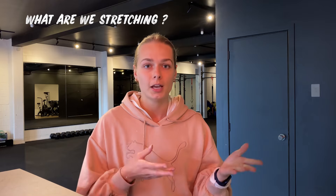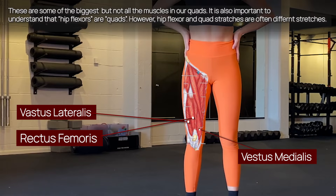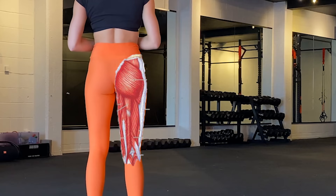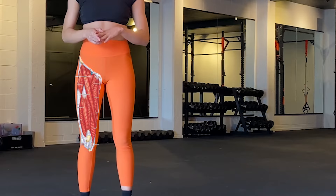Let's start with what muscles we are actually stretching when we stretch splits. You can see we're stretching the front of our legs — our quads and hip flexors — and on the back of our legs we're stretching our hamstrings. We're also stretching our adductors, the muscles on the insides of our legs. The amount depends on your alignment: if your hips are perfectly square, less adductor stretch; if your hips are open, more adductor stretch.